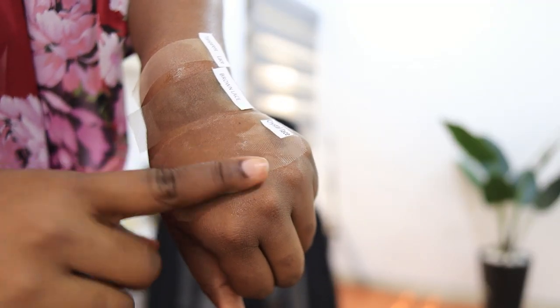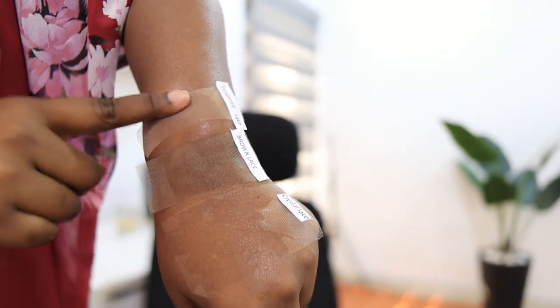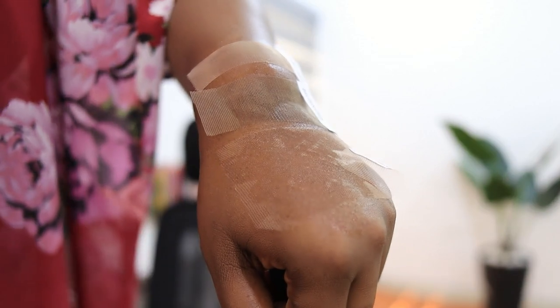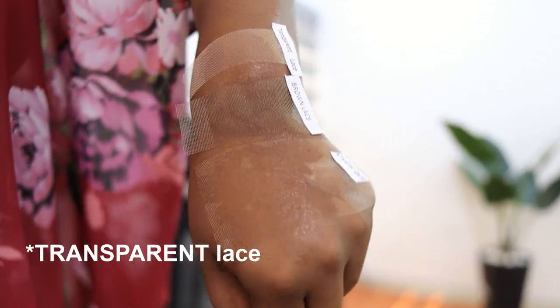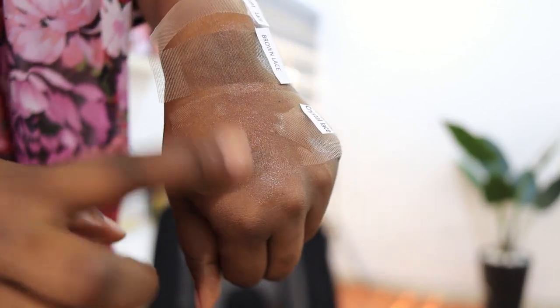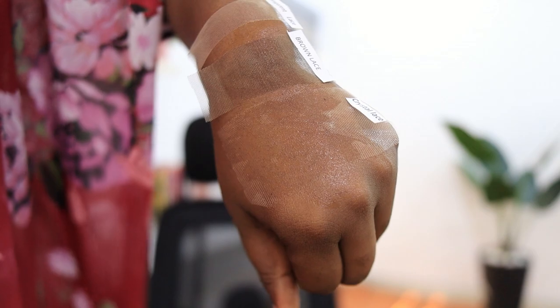So this is called the crystal lace. There are three laces — the one in front is the crystal lace, which blends really well into my skin. The one in the middle is the brown lace, which is a bit dark, and the other one is the HD lace which looks ashy. The crystal lace blends the best, and I love it because you don't want to be stressing yourself trying to melt your lace.